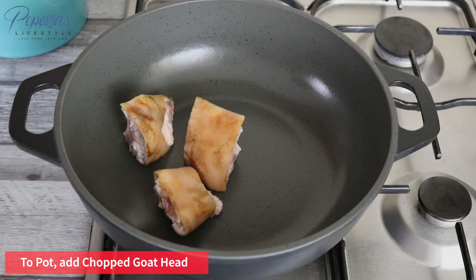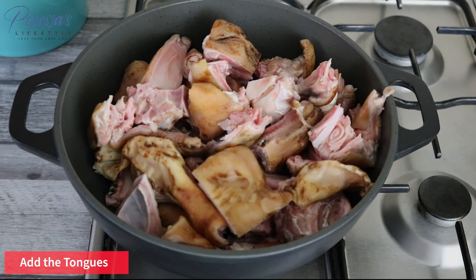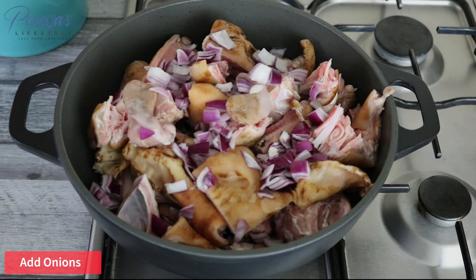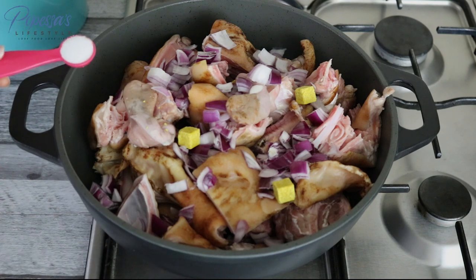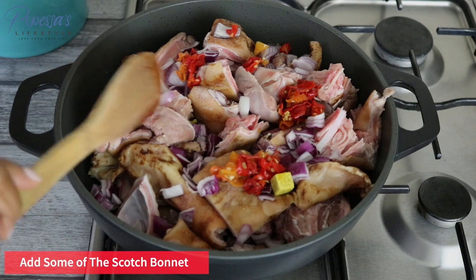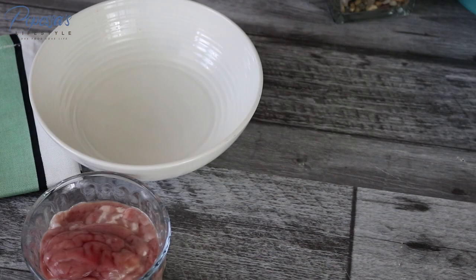Adding the goat head to the pot. Add the tongue as well — guys, you don't want to skip out on the tongue, it is very very important and super delicious. I'm adding my onions, stock cubes, salt, and scotch bonnet. This recipe doesn't require too many ingredients. I'll just cover it and allow it to cook for about 15 minutes.